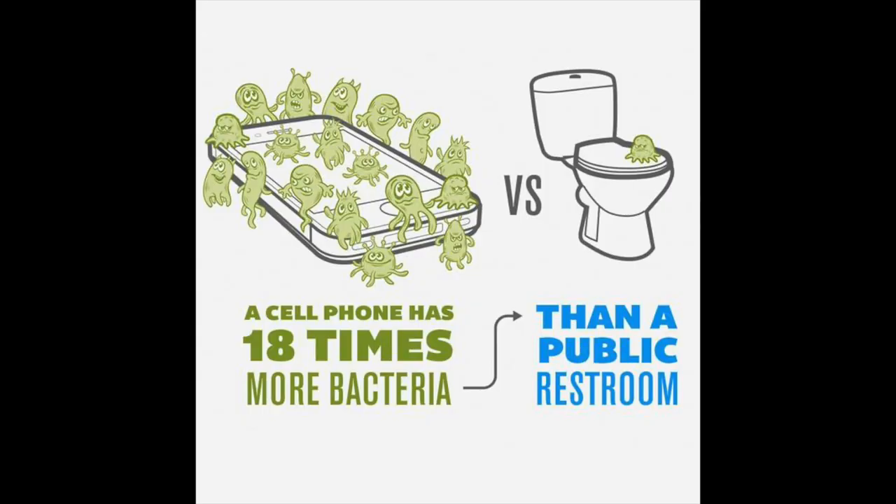Do you guys know how many germs are on your phone? According to PhoneSoap, our phones have 18 times more bacteria than a public restroom. Gross. That's pretty disgusting.